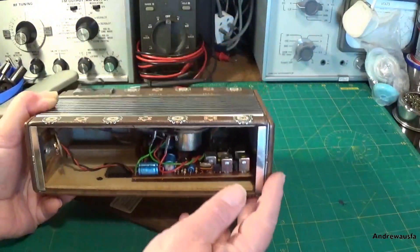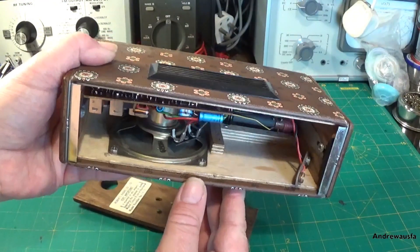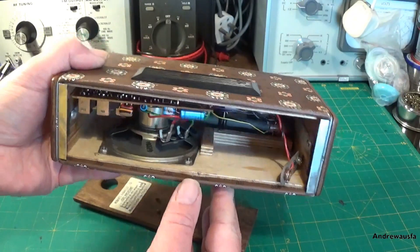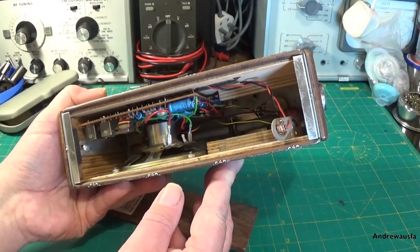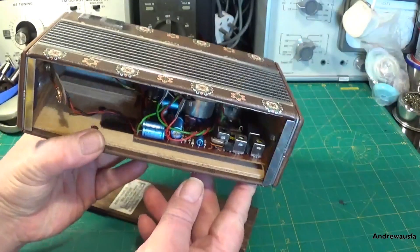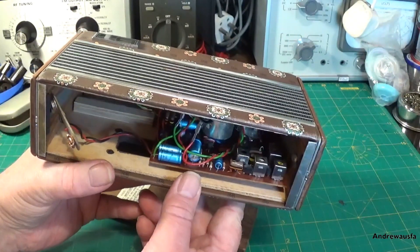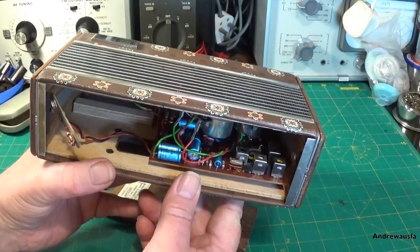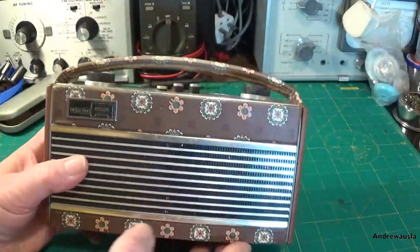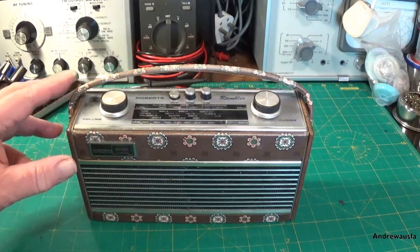Quite a simple set — just a two wave band set with a small 12 ohm speaker. Quite bizarrely, not a 4, 8 or 16 — this one's a 12, which is quite unusual. I've had a look at the transistor date codes inside and this one seems to be dated to 1977. So I would suggest this was introduced into the market maybe late 1977 or early 1978. Quite a unique and rare set.